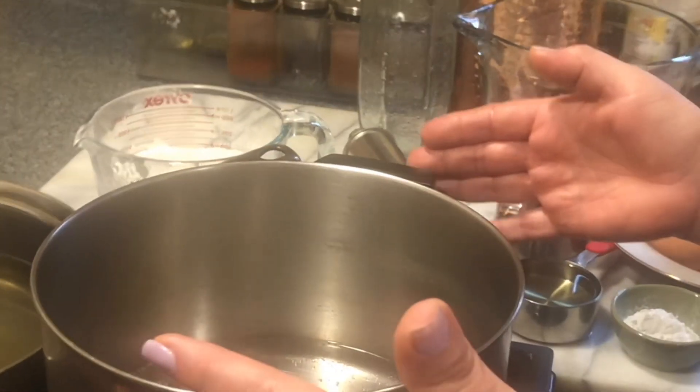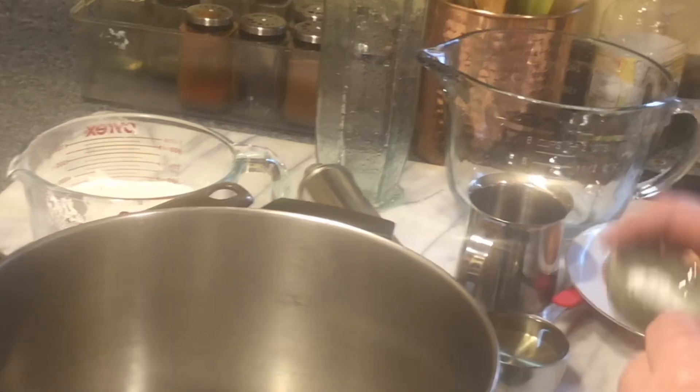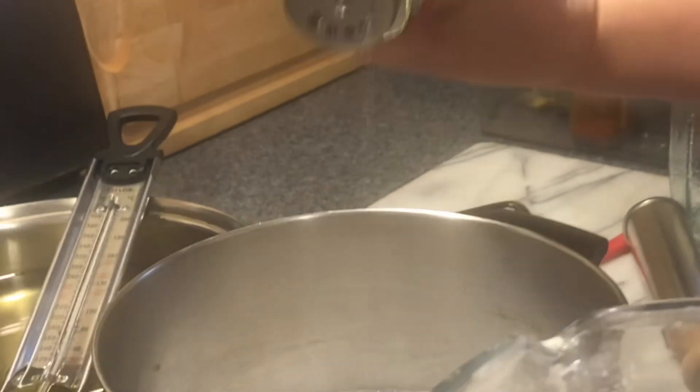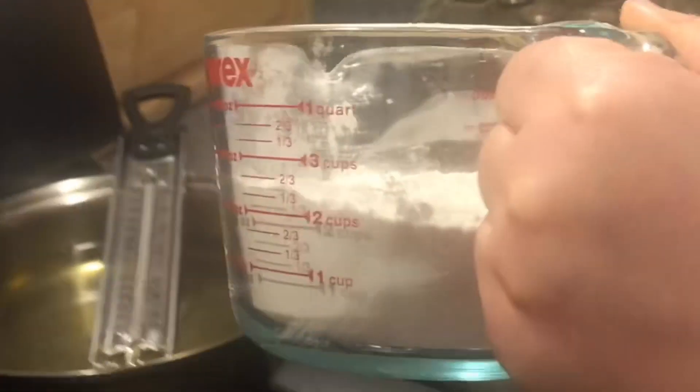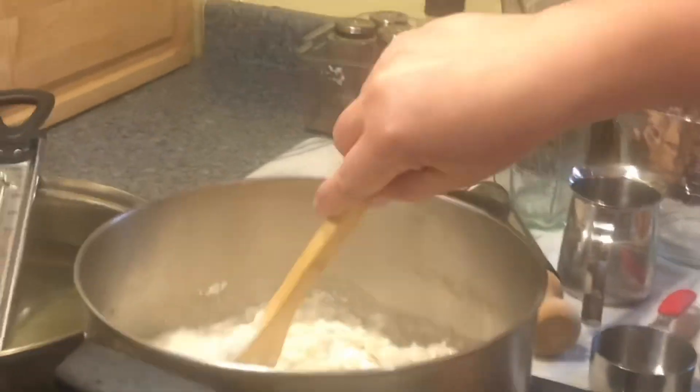Hello, I'm making tulumba, which is also known as churros. I have one liter of plain water here boiling. Once my water came to a boil, I put one tablespoon of baking powder and half a cup of vegetable oil, and I let that fist with two cups of all-purpose flour with a pinch of salt.